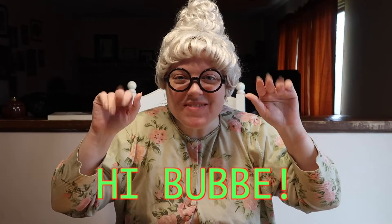Hi everybody! My name is Bubby. Everyone say hi, Bubby. So good to see all of you. And as you know, when you come over to Bubby's house, we sing a song.